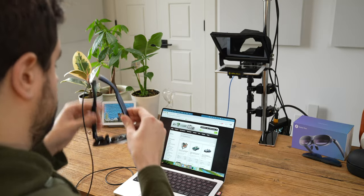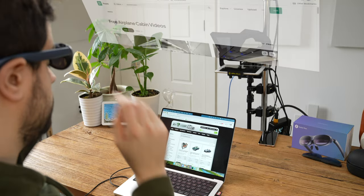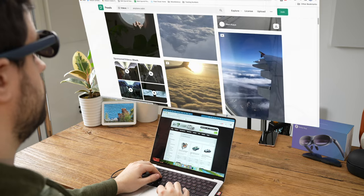Wouldn't it be nice to walk into your office with a laptop, sit down, and pull out a 200-plus-inch screen to work on that only you can see? It sounds like a pipe dream, but it's real. That's basically what these do — the Rokid Max AR glasses.